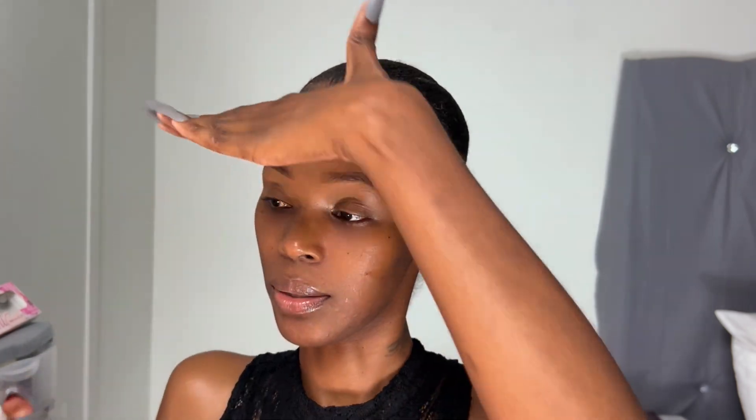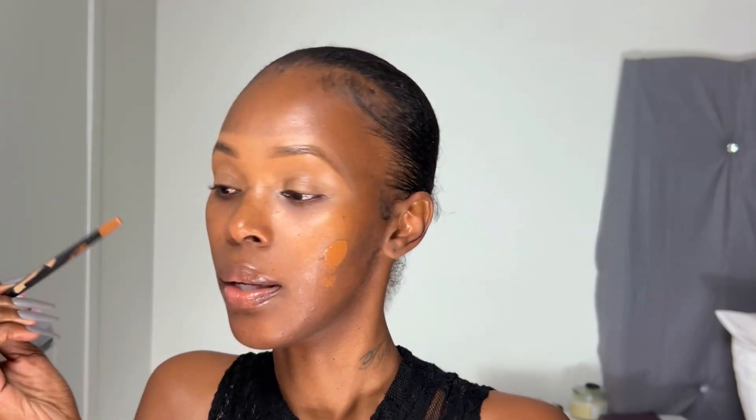Get it a little sticky so the makeup grips. This is a primer as well — it's a primer and like a refresher, I love it. And I am going to mix these two foundations. One of them is a dewy, one of them is a matte because that's just what I want to do. I'm going to mix them and just go right in.